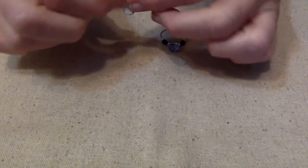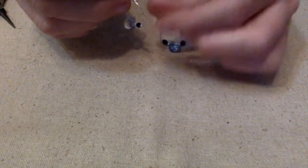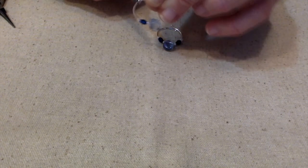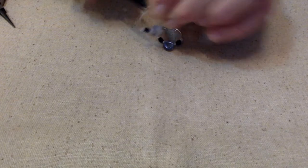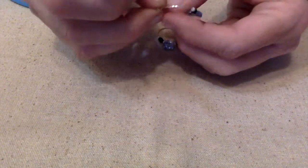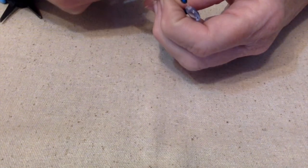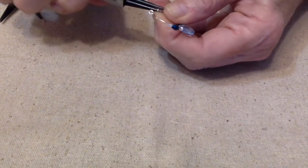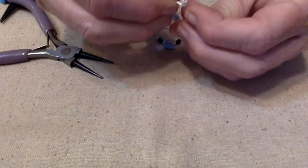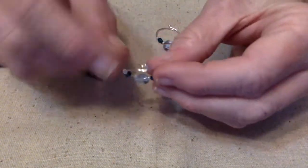Now what I'm going to do is take this little loop that's already there, take my flat nose pliers, and bend it up like so. Now I need to make a little hooky thing to go in there, so I'm going to take my round nose pliers — see, I always need my round nose pliers — and make a little hook, then stick it in there and close it shut.